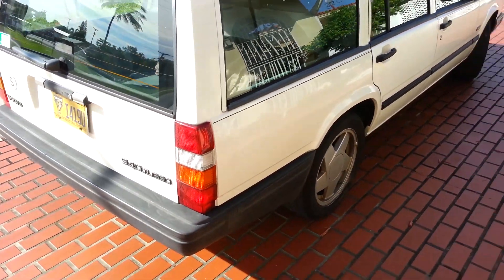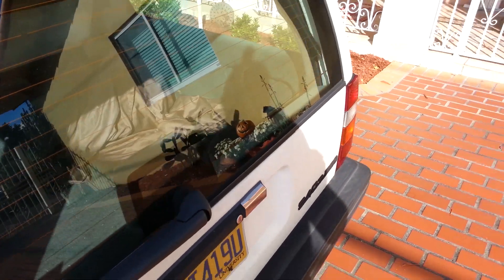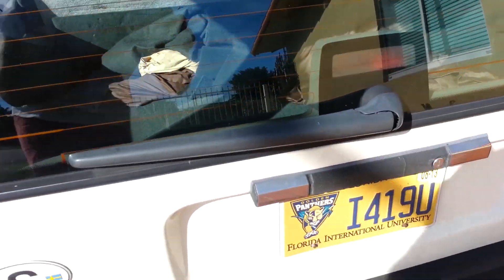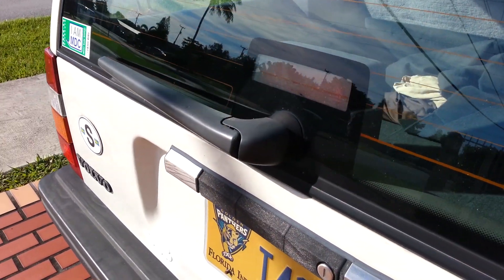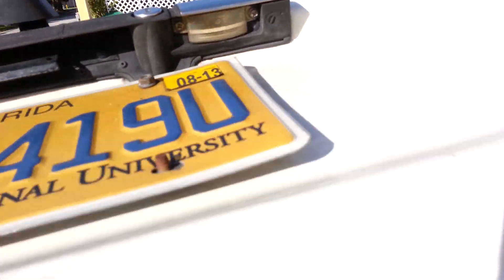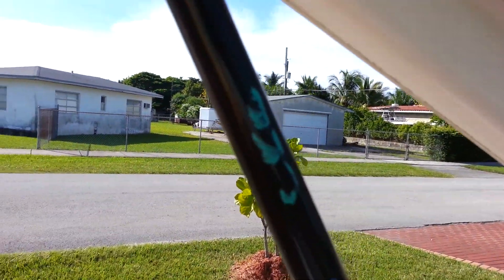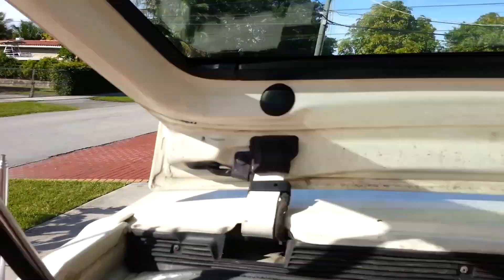I'm not gonna be able to rev it up for you, but at least you can hear it. I got a few things from the junkyard — got this cool wiper here, the plastic cover one right there. I got rid of the old metal one and put this one on. I like it, looks nicer. Also scored some struts — still got the junkyard number on it right there.